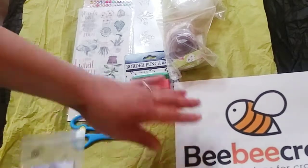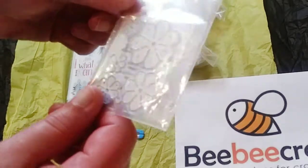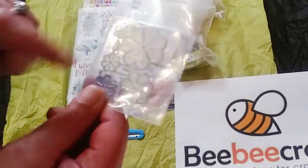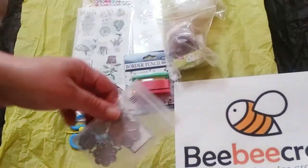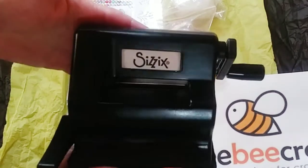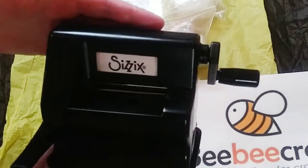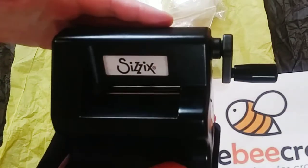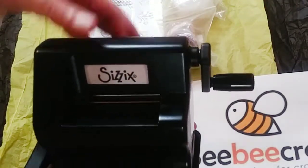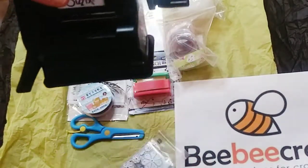So these are some flower dies — these are very cute and you can actually layer them and make 3D flowers. I'm really excited about these. I'm going to be using them with my Sizzix Sidekick, which is the only die cutting machine I have right now. Maybe in a month or so I may get a larger one like the Big Shot, but for now this is perfect and these will absolutely fit.